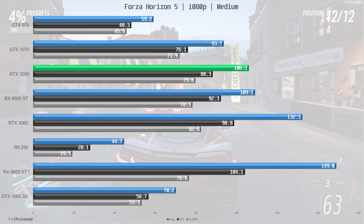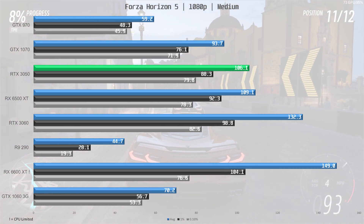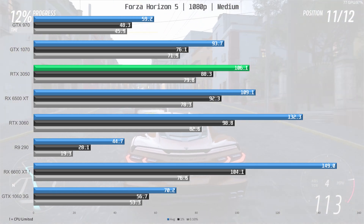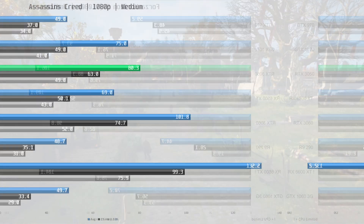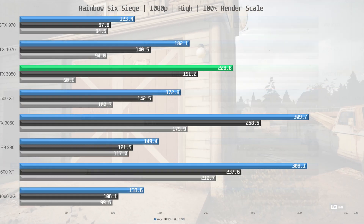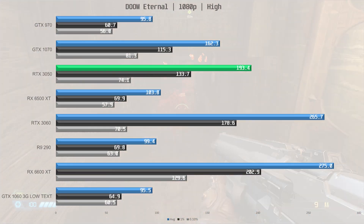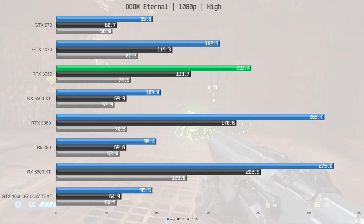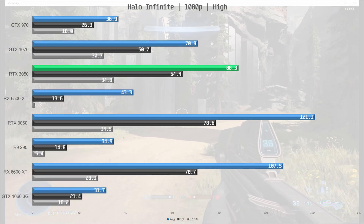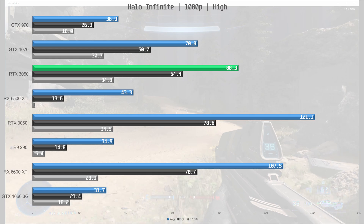In Forza Horizon 5, AMD cards show strong performance and the RTX 3050 actually comes in behind the RX 6500 XT — the only title where this is the case. The RTX 3050 outperforms the RX 6500 XT in all other titles including Assassin's Creed Valhalla, Rainbow Six Siege, and Doom Eternal. In Halo Infinite the RTX 3050 delivers over twice the performance of the RX 6500 XT, though the high setting is probably a bit too ambitious for cards with only 4GB of VRAM.